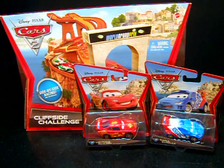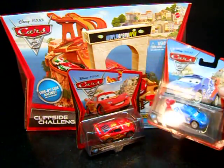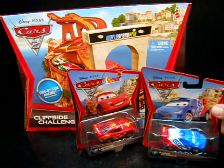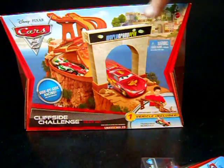Here's what I bought on that Monday when the Cars 2 merchandise was made available for sale. Lightning McQueen with racing wheels. I got this little guy for my red, white, and blue collection. And I got the Cliffside Challenge track set, which we're going to open up and check out.